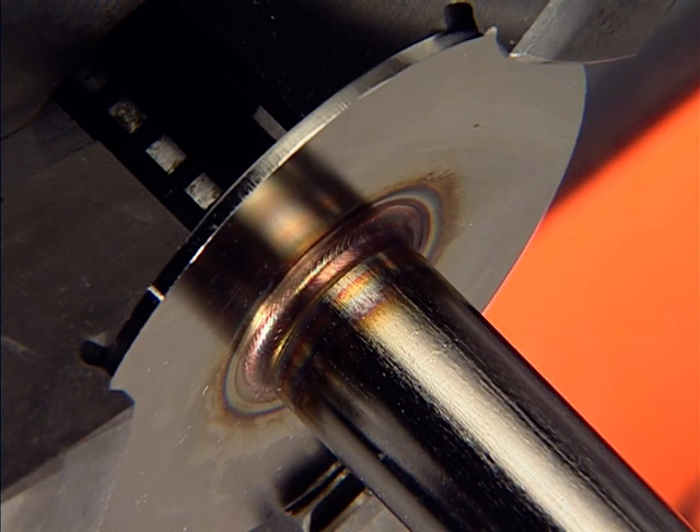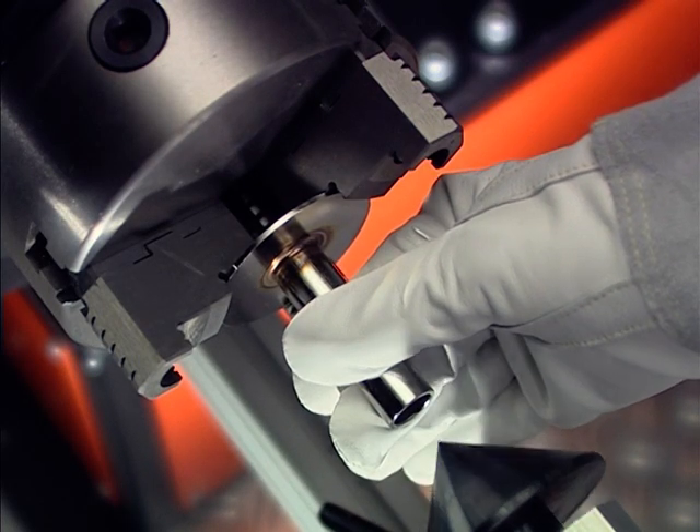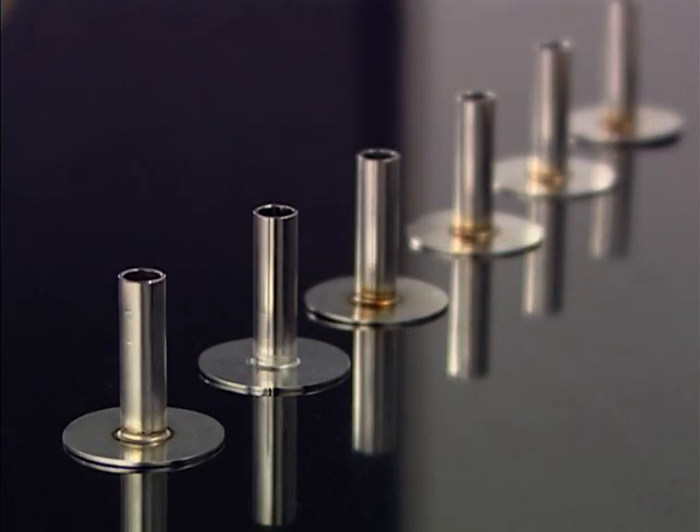To a far higher quality standard than any manual weld — the kind of welded seam you dream about, in any unlimited quantity. Lodge automation.